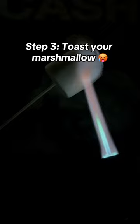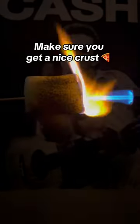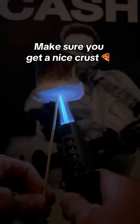Step 3: toast your marshmallow. The crispier the better. Make sure you get a nice crust. That looks pretty good.